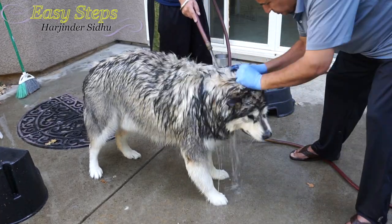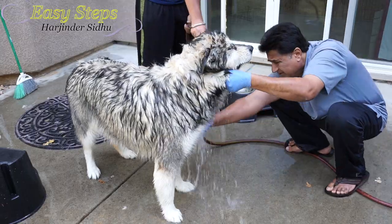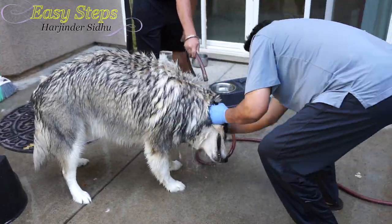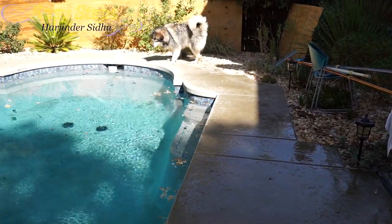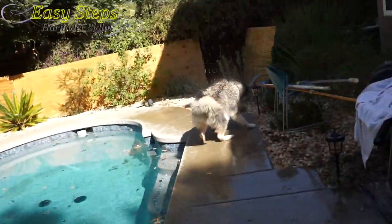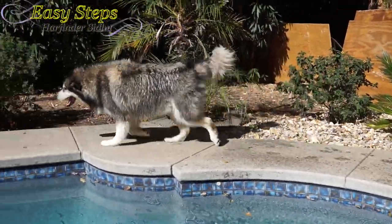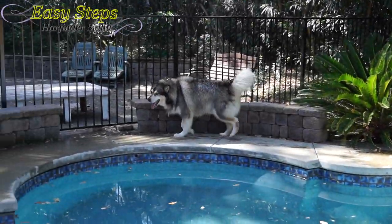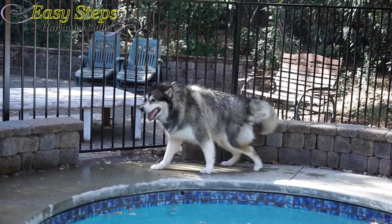Daddy has to clean your feet too — remember the skunk sprayed on you. I'm going to let you run so you can shake and dry off. Go over there. Stay there, don't come on this side.